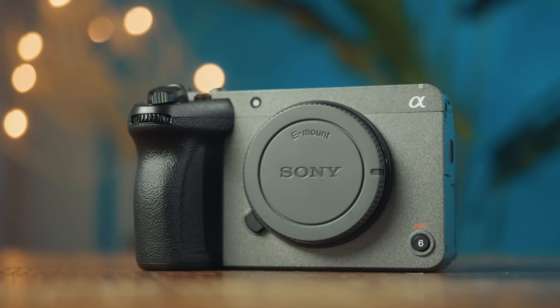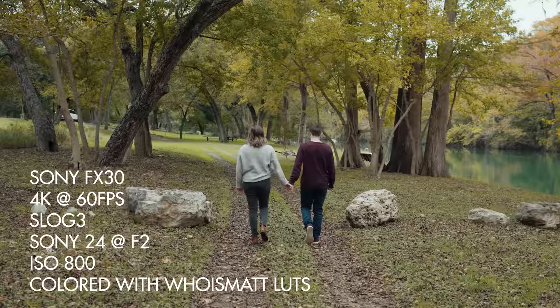Today I'm going to be reviewing the Sony FX30 from the perspective of a wedding filmmaker and telling you if it's a good camera for you to purchase, if you want to use it for weddings, documentaries, or other events and you need a camera that can film fast.